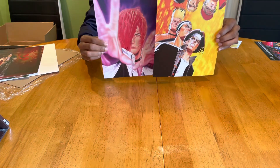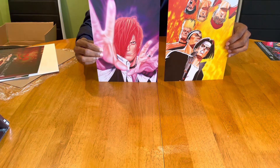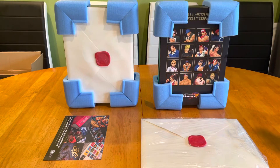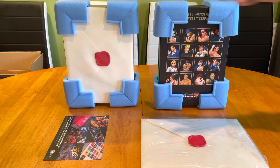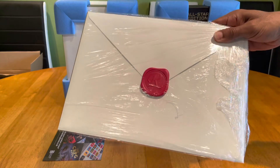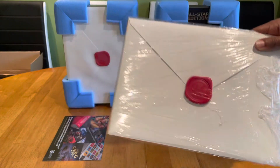For the record, I displayed all the art prints in the same order as they were packed in the envelope, from top to bottom. Before I go, I'm calling out to all collectors: if you don't manage to get yourself an extra copy of the King of Fighters Ultimate History All-Star Edition, crack the envelope seal at your own peril.